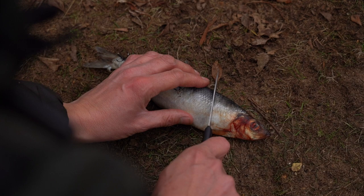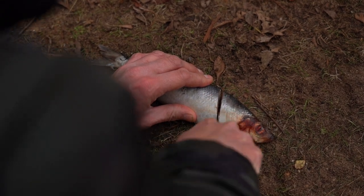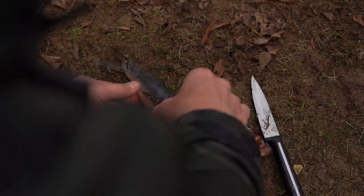Lastly, this is quite a big dead bait, so I am just going to cut the head off. That does two things — it makes it a bit more manageable for the pike and I think it adds a bit more attraction.